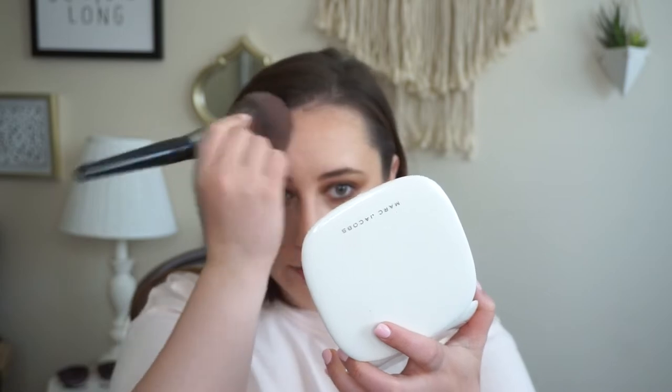Going ahead to do my brows. I don't have any new products for brows — just using my Anastasia Brow Wiz and my clear brow gel. Brows are done. See how I'm just getting glowier and glowier as this setting spray sets. Going in with what's left over on my powder brush to press it into areas that are looking extra shiny, because I know those are going to get shinier throughout the day. I want my cheekbones to still be glowy, so just doing a little extra setting where I know I get the most oily.